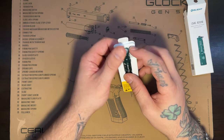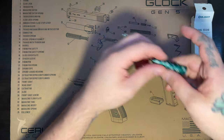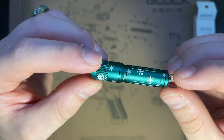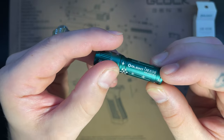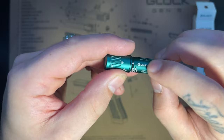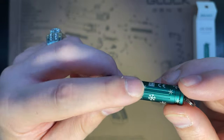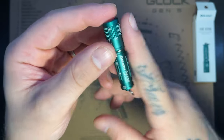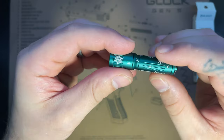This guy does run on one triple-A battery, single output at about 90 lumens. Pretty nice — very, very light texturing, kind of like etching for the branding, and probably the same thing for the snowflakes. He is little — about pinky size.